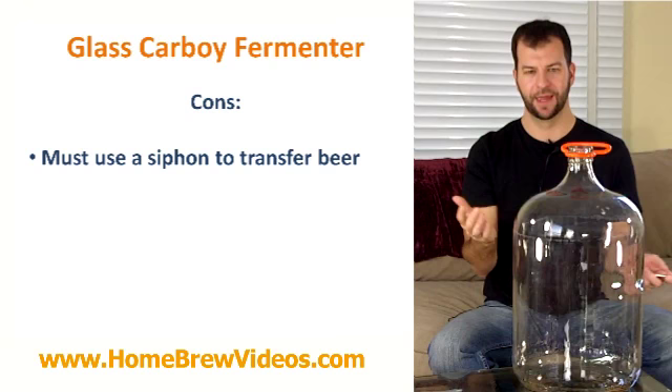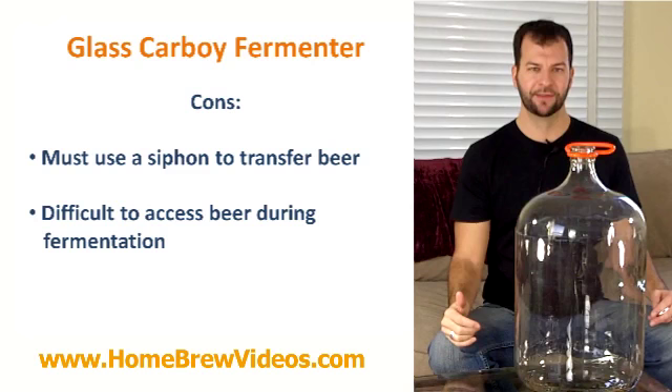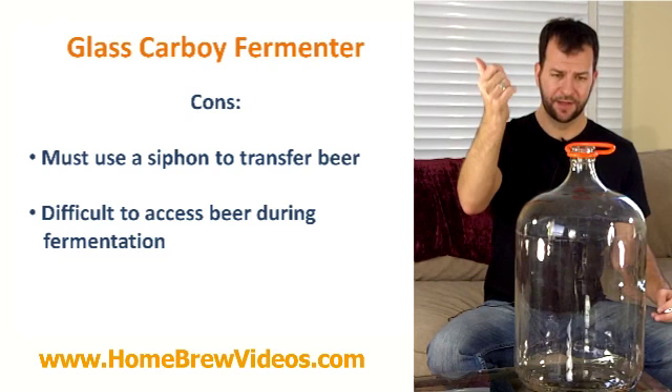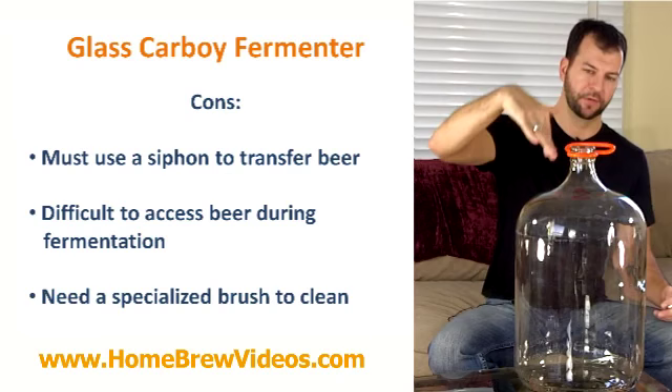There's more risk of spoiling a batch of beer and introducing bacteria. The last con is that it's difficult to take a sample. During fermentation you want to measure your specific gravity to see how much work your yeast has done, determine how strong your beer is, and confirm fermentation is done and the beer is ready to bottle. The small opening makes this really difficult — you have to use what's called a beer thief or wine thief to steal a little sample, and sometimes it takes quite a few tries just to fill your hydrometer. You also need a special carboy brush with a curved neck to clean it.